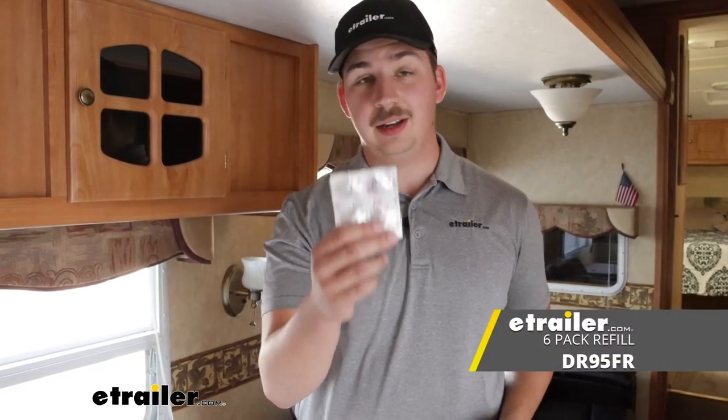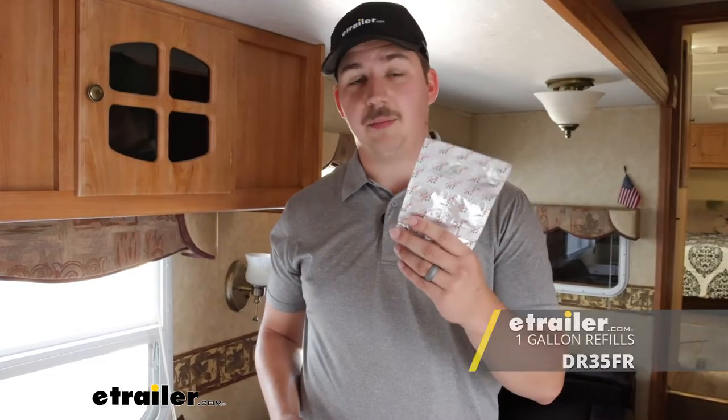While we let that dissolve, I do want to say that there are refill tablets that we carry. This pack of six tabs for the 32 ounce bottle, or if you want a little bit more, this pack of six tabs can fill up to a gallon of water. So just take your pick and you can keep that in your camper.